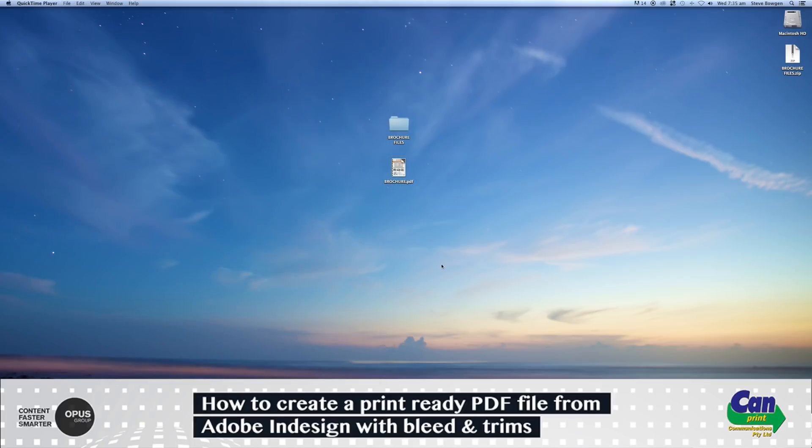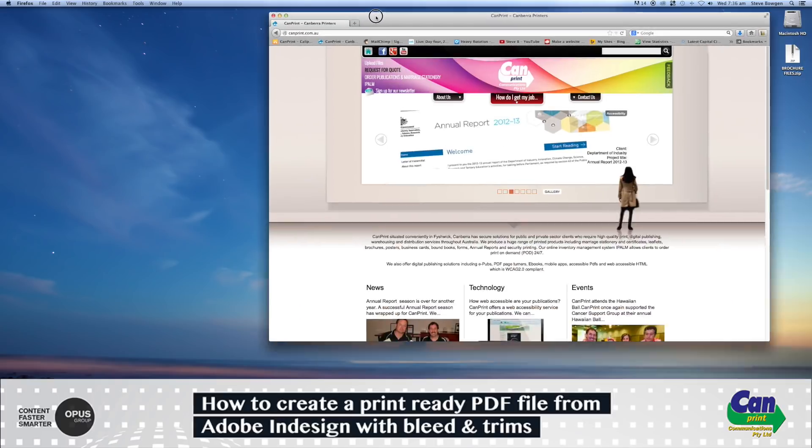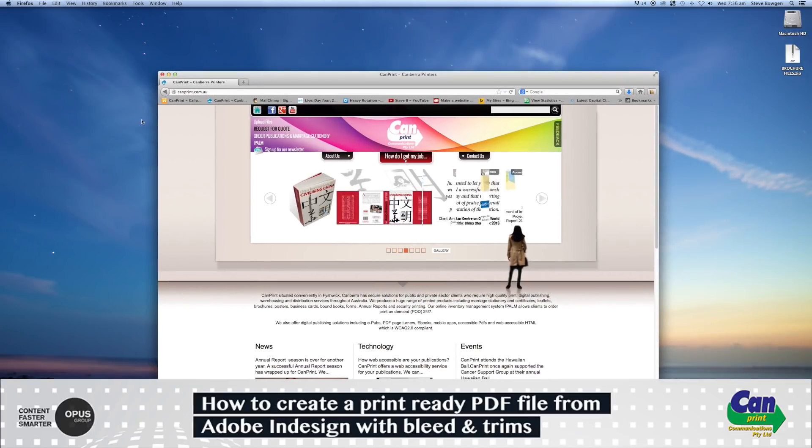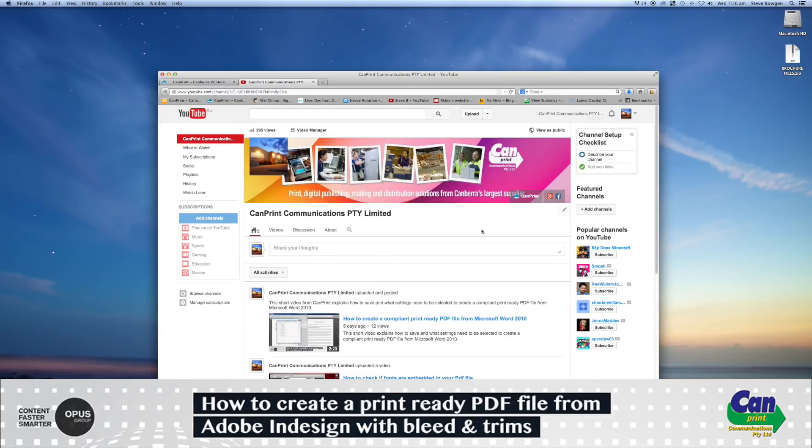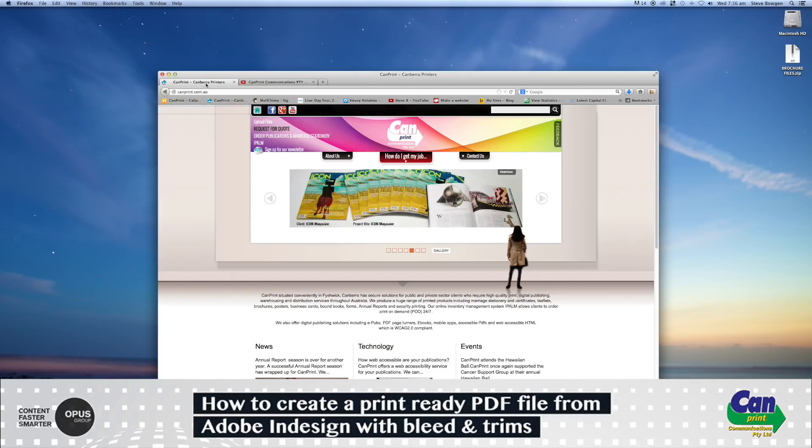If you'd like to watch more videos produced by Campric, go to the Campric website at campric.com.au and select the YouTube link at the top. From there you'll be directed to our Campric channel. Thanks for watching, goodbye.